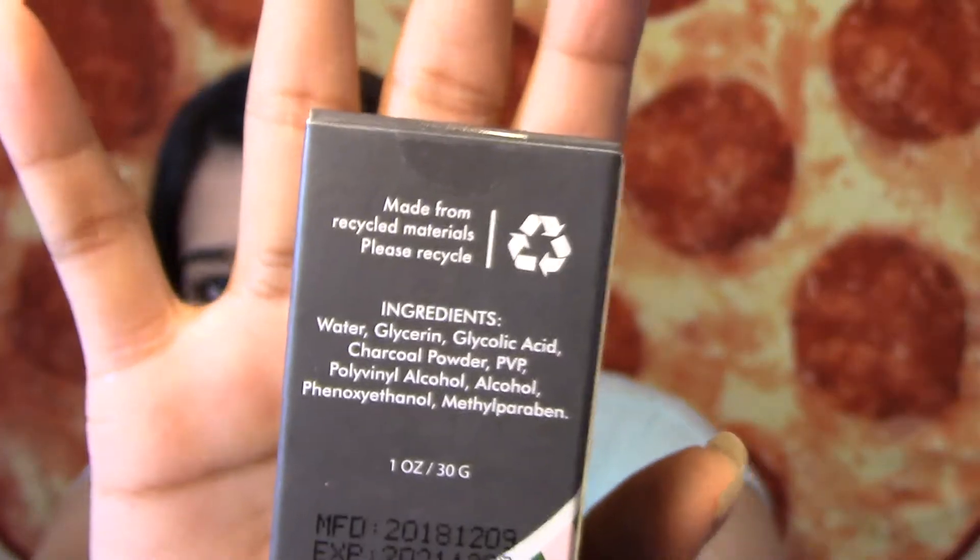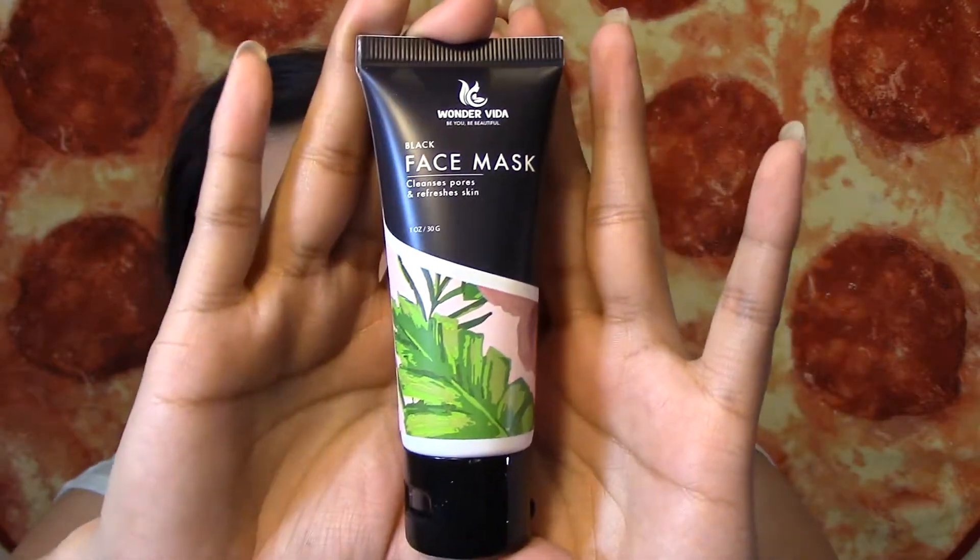The next thing is a black face mask — cleanses pores and refreshes skin. It is also one ounce, made from recycled materials. It says, 'Minimizes the appearance of pores. Give your skin a smooth and refined appearance with a silicic acid stimulated exfoliation. This product leaves your face with a fresh after-feel and deeply cleanses the skin, ridding it of impurities and excess sebum.' It's like travel size. When I went to smell it, the product came out — so it had air in it. It doesn't really smell like much, maybe like squash or something, but it's not that bad.